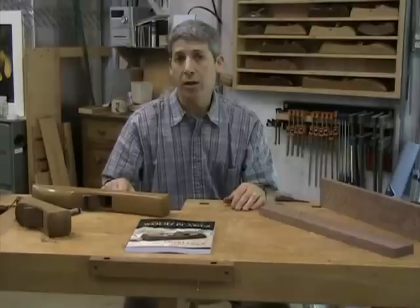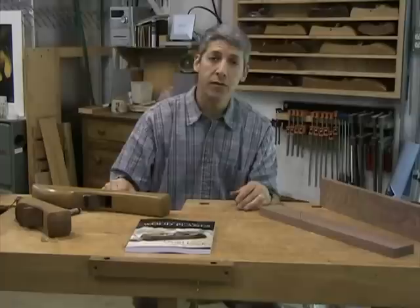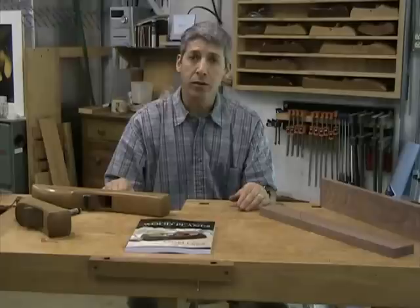In future installments of these small video clips, I'll be going into some more detail on aspects of building the plane and using the plane. This is a great project for beginners. I've taught many novices — folks who've never done any woodworking — to make a plane in a weekend and start getting good at using them. And folks who haven't had that much experience with hand tools but are good with power tool use can find a whole other world of woodworking opening up through the use of these wood planes. So, until next time, happy planing.